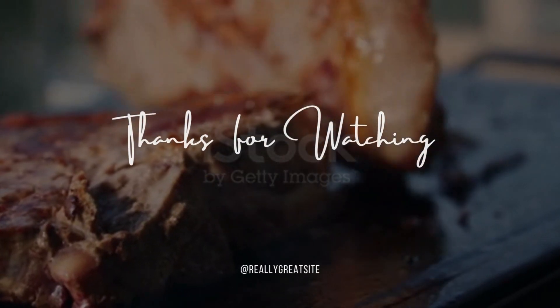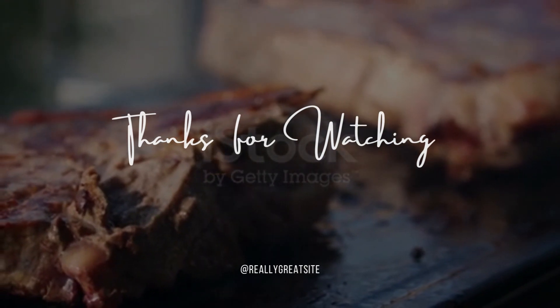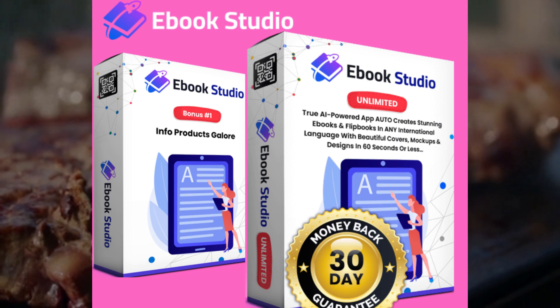Hey hey hey, what's up foodies? Welcome back to my channel. Today I've got something extra special for you meat lovers out there. We're gonna dive into the world of juicy roasted beef.